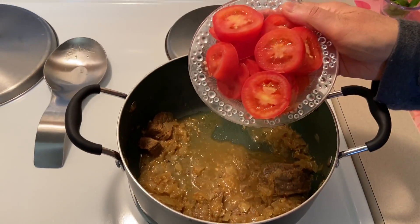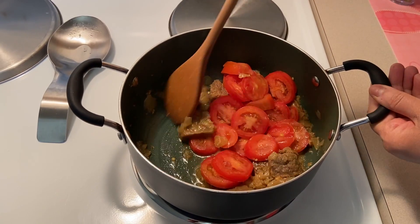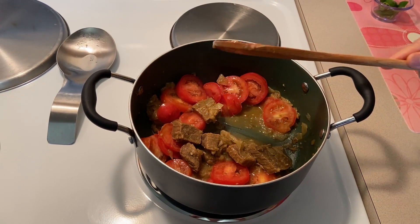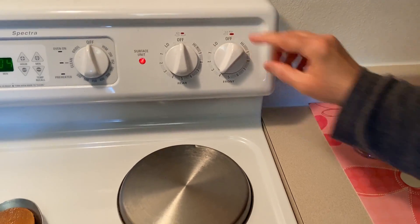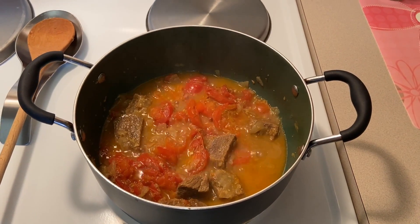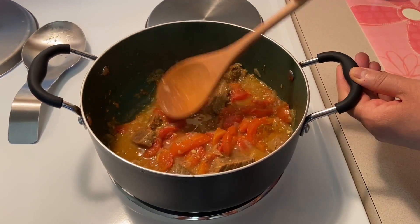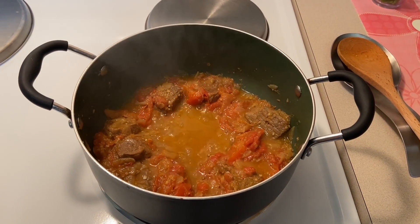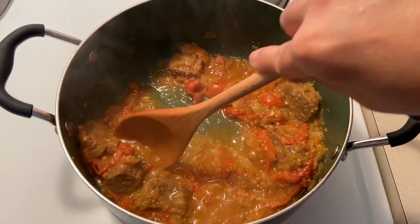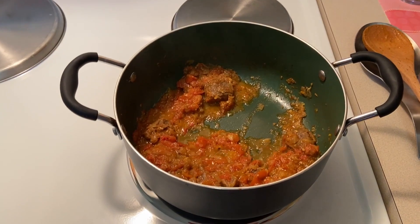Cover and cook until the oil separates. Do not overcook. Add sliced tomatoes, stir. Cover the lid and cook on medium heat till the tomatoes get soft. Open the lid and cook until the tomatoes are mushy. Stir and cook until all the masala is coated on the meat. Saute till water dries and oil separates.